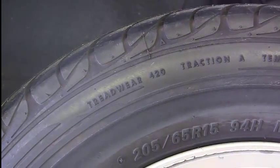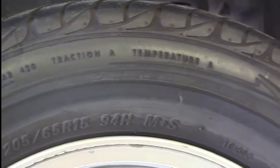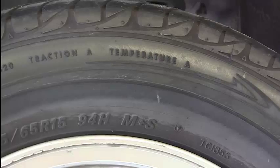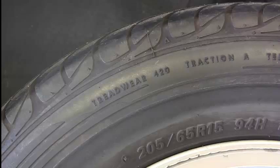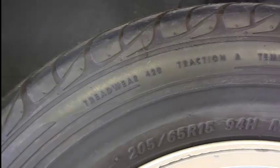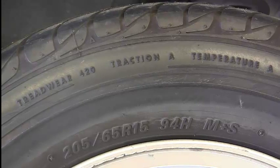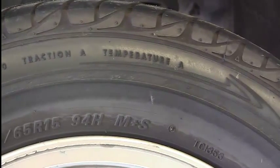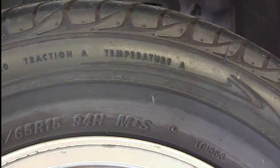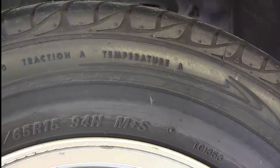Up on top here, we also have three things: tread wear, traction, and temperature, with a rating by each. Tread wear is how long these tires should last, and this has a rating of 420. Traction has a rating of either A, B, or C — this is how they perform in wet conditions — and this has a rating of A. Temperature is how well these tires are able to dissipate heat, also rated A, B, or C, and these are an A.